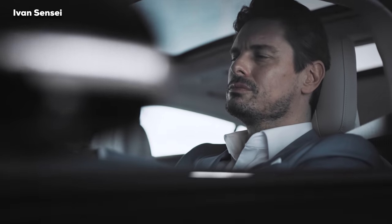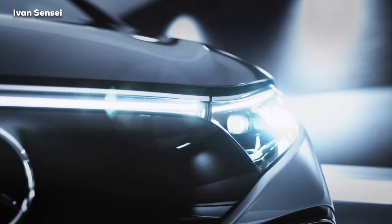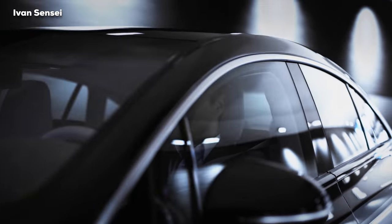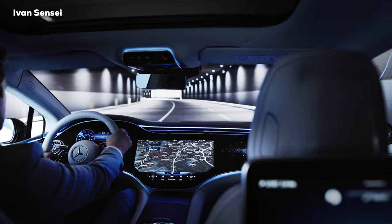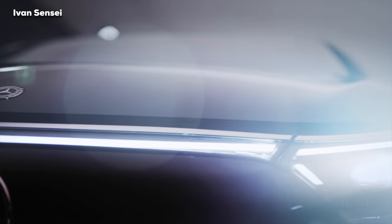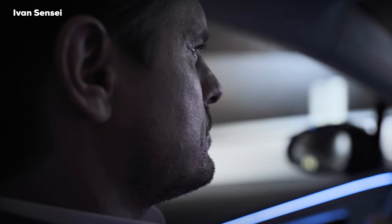The rear-wheel-drive model has the electric powertrain at the rear axle, while the 4MATIC version adds one more electric motor at the front. The EQS 580 4MATIC will be much faster: 385 kilowatts — that's 523 horsepower — and 855 newton-meters of torque, or 630 pound-feet. Acceleration from 0 to 100 km/h happens in only 4.3 seconds. The top speed is the same in both versions: 210 km/h, or 131 miles per hour.